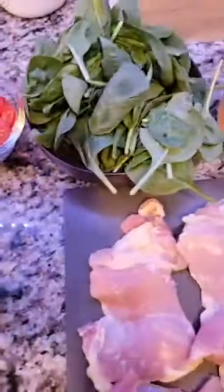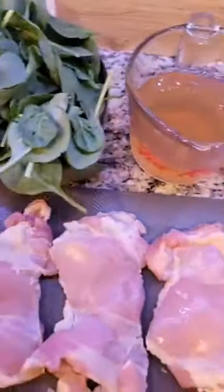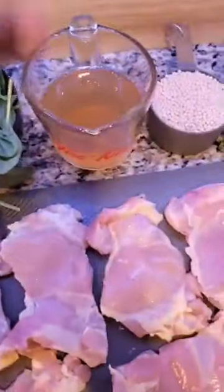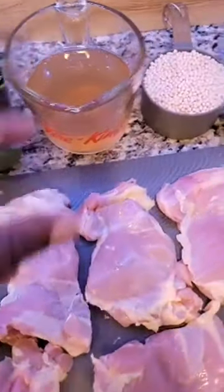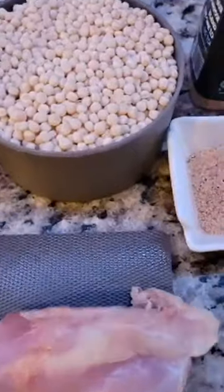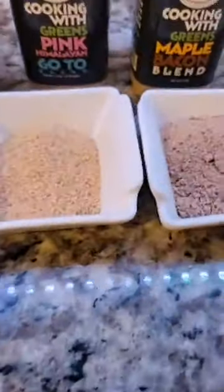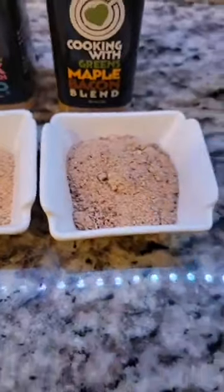Some grape tomatoes, some fresh spinach, some chicken broth — or if you're trying to make this vegan, leave that out and use veggie broth. About a cup or so of couscous, which is a pearl-shaped pasta. It is a pasta, it's not a grain. A little go-to blend, a little maple bacon blend. We're going to go to Flavortown with that.